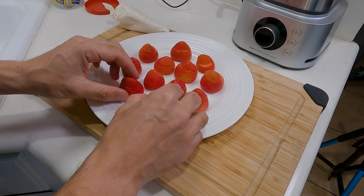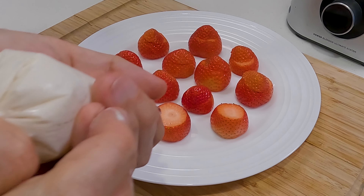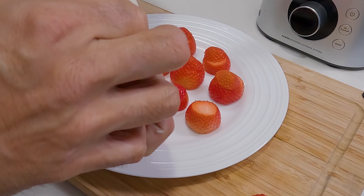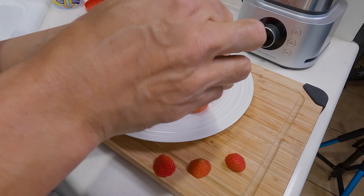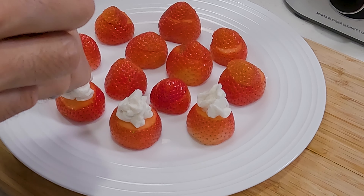Now I'm going to go ahead and pipe the icing. I'm going to do these three at a time. Just remember to twist the bag in the back and hold it tight, and you're just going to carefully squeeze a little bit onto each one of your strawberries. Remember, this is going to be Santa's head and his beard, so don't be afraid to put a lot of frosting on here.